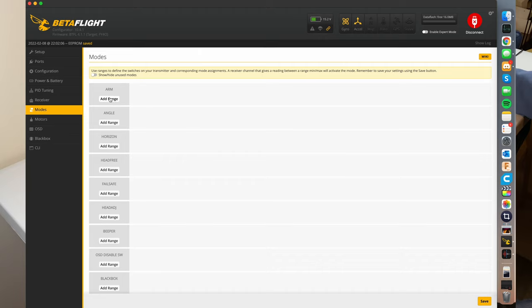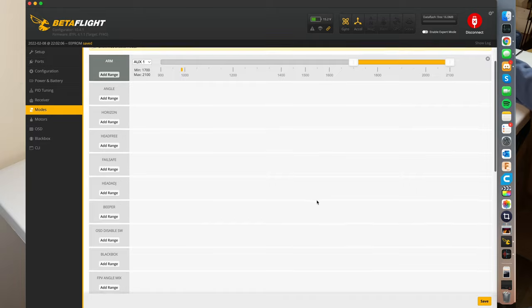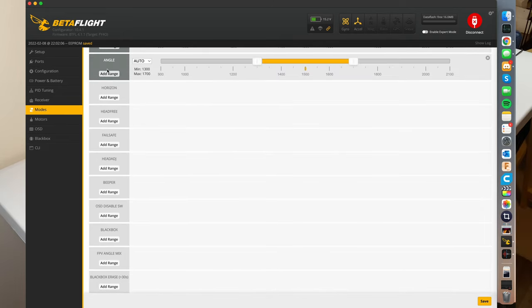In the modes tab, you select which switch does what. You're going to have to assign your switches on your radio — I'll link a video in the description showing how to do that. You're going to want to pick which switch to arm your drone and just flip that switch. It'll automatically detect which switch you're using, and when you flip it to the spot you want activated, make sure the yellow bar is over that yellow dot — when that matches up, my drone is going to be armed. I like having angle mode on my drone too. Even though I never use it, it can be really nice if you lose video for a second and need to make sure your quad is going up.